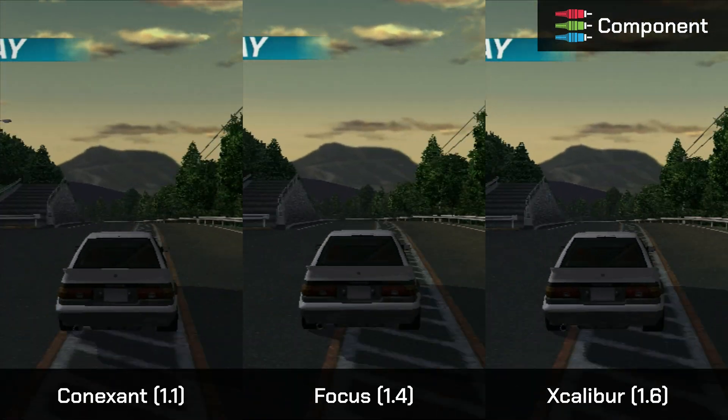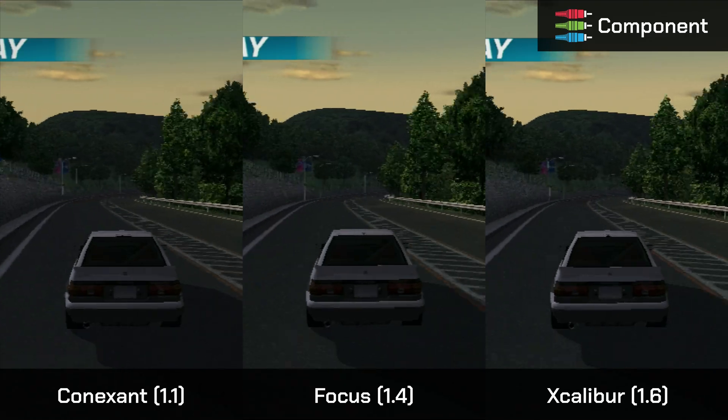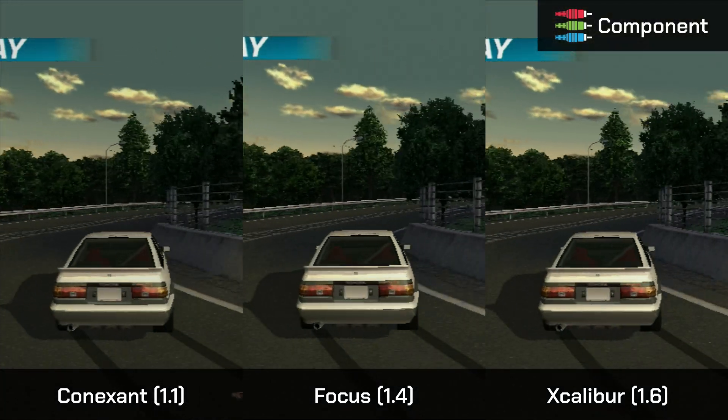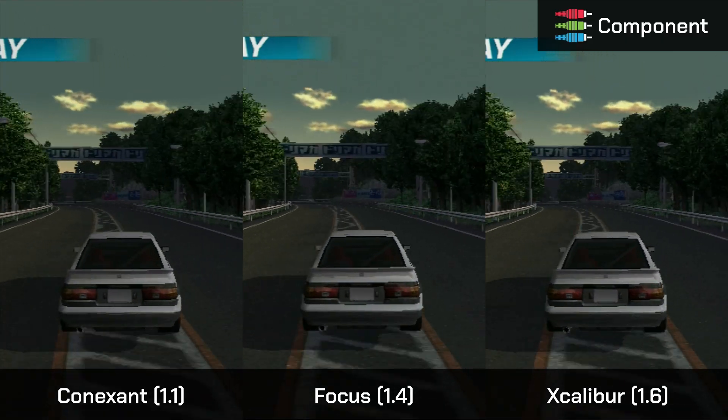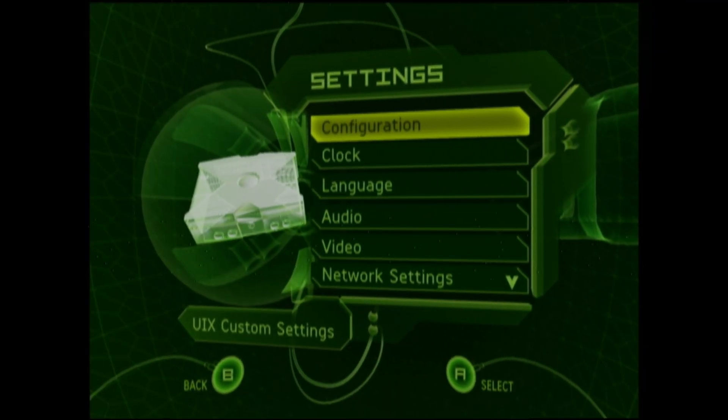What will make a difference is the quality of your cables. Originally I had an RGB SCART cable bought from AliExpress, and I soon discovered it's all kinds of bad — I'll show how that looked. I don't believe I even need a side-by-side comparison here.